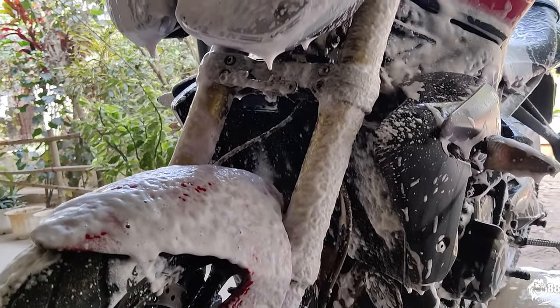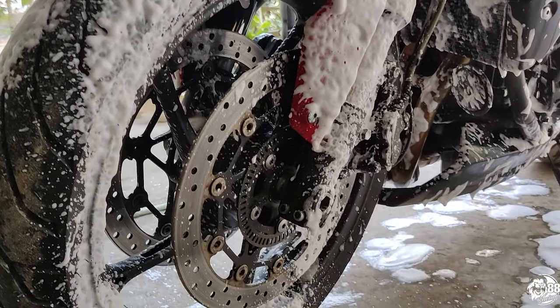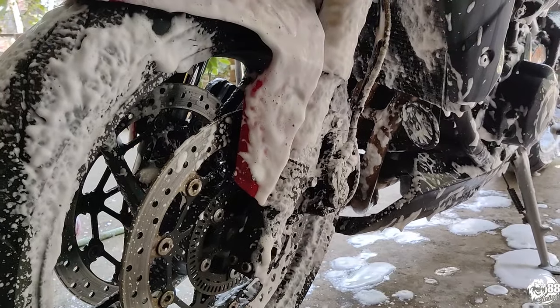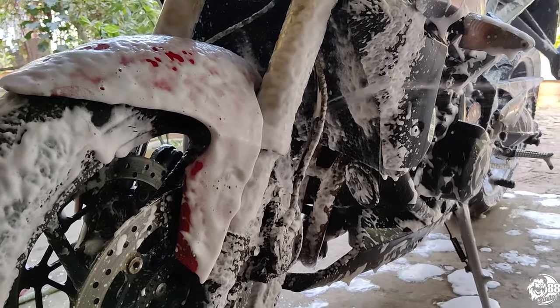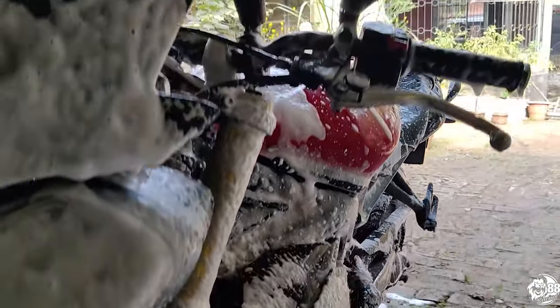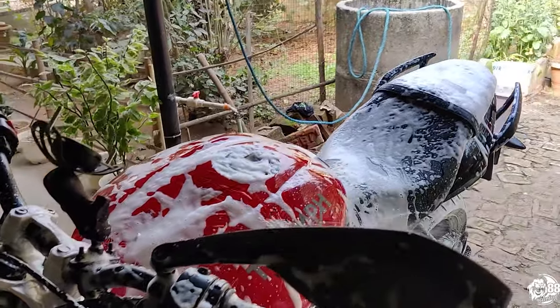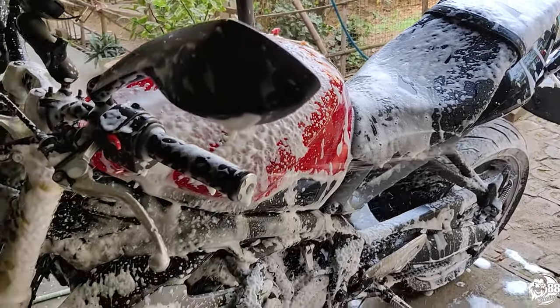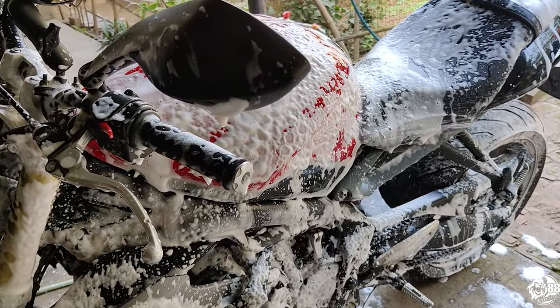As you can see, the dirt keeps falling with the foam. We just have to do multiple coatings and just leave it like that. The foam takes down all the dirt, all the sludge, grease, whatever there is on the bike — even polish. We don't really have to touch it; everything is done by the foam itself.